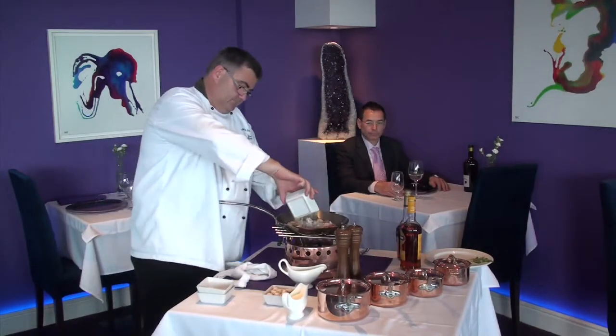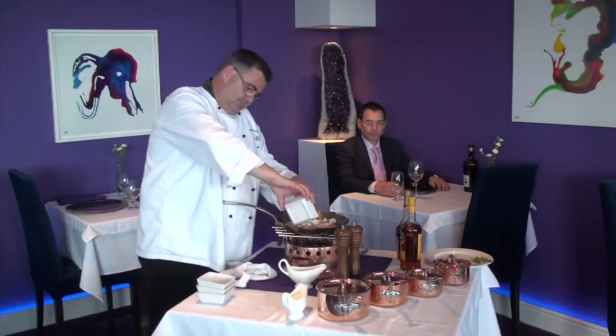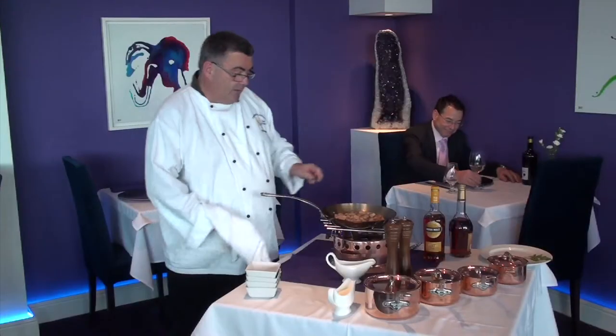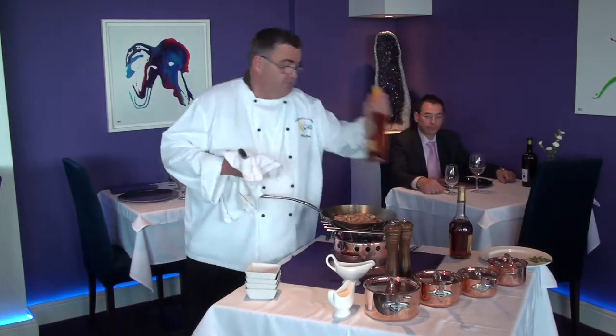Some diced onions and some button mushrooms. So there we have our chicken and bacon mix just ready. We're now going to flame it with some Irish Mist.